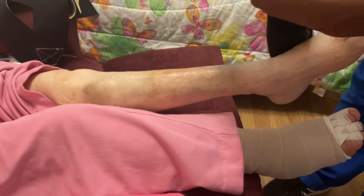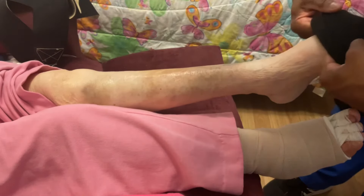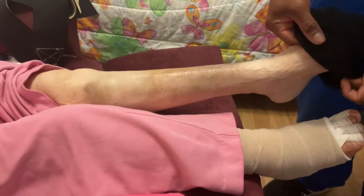My name's Jarrett. I'm an occupational therapist and a lymphedema therapist, and this is my review of the Circaid Juxtalite Wrap.